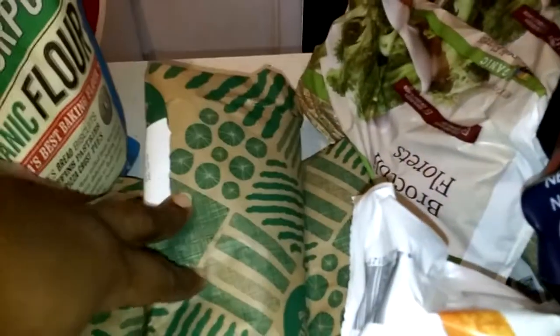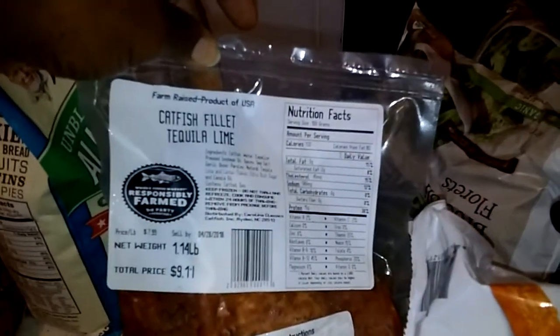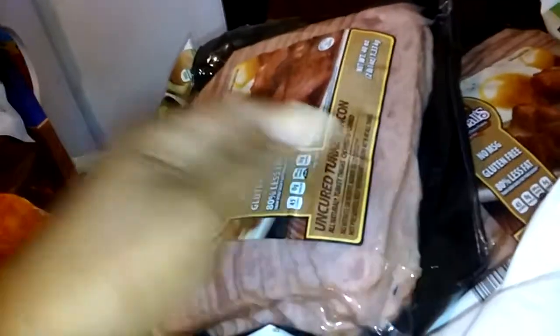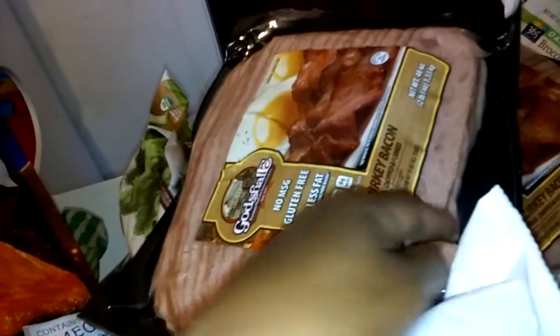I have three pounds of grass-fed beef from Whole Foods, and then I've got my catfish fillet tequila and lime — I can't wait to taste that, I know that's going to be delicious. Then I picked up some wild-caught salmon from Sam's, and then I got two big containers of uncured turkey bacon. I usually slice these in half and we eat from one half at a time, so I have four halves and that usually lasts us about a month.